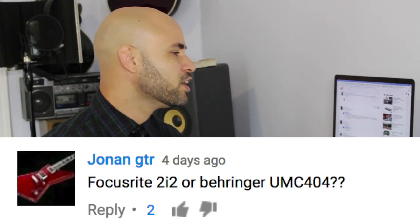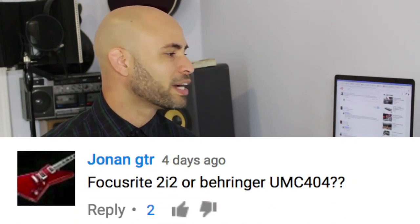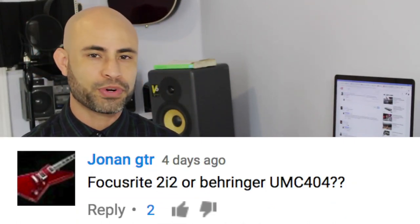This is kind of like a Q&A. I try my best to answer all your questions, so if you have any questions, leave them in the comments down below and I will get to them as soon as I can. Jonan GTR writes: Focusrite 2i2 or Behringer UMC 404?